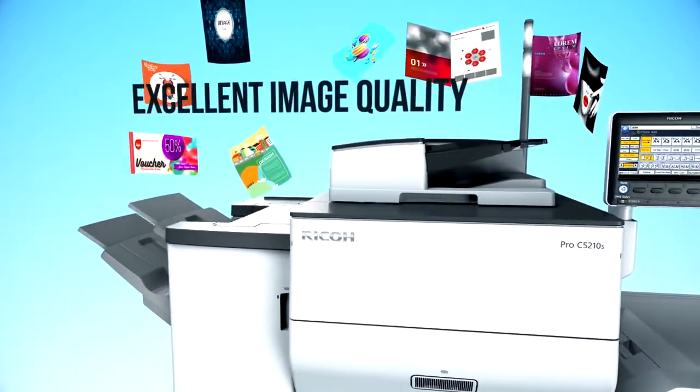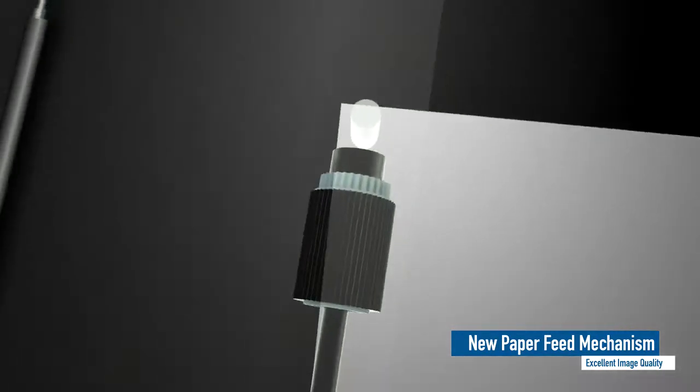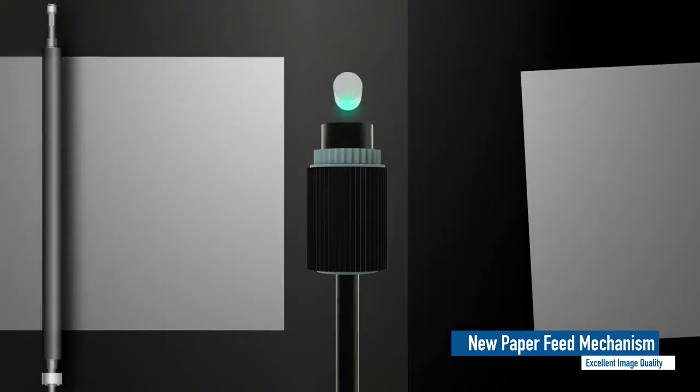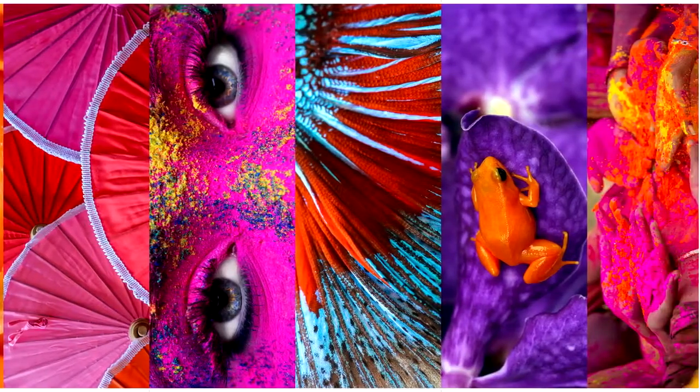Excellent image quality. Registration accuracy is improved by a new paper feed mechanism. Pixel laser beam technology delivers outstanding resolution. Such proven technologies produce excellent image and print quality.